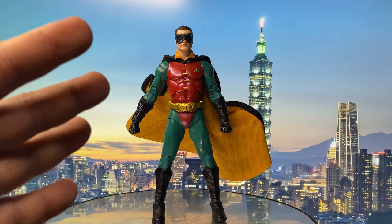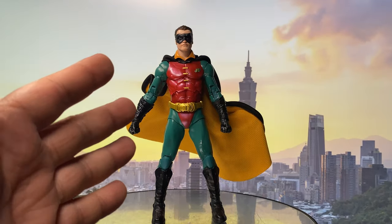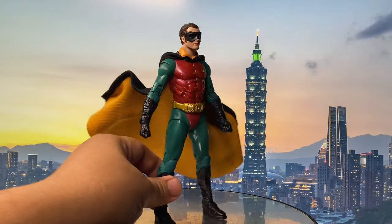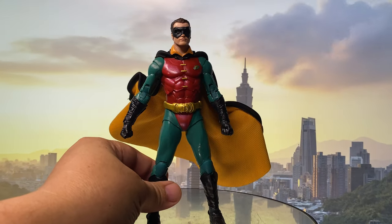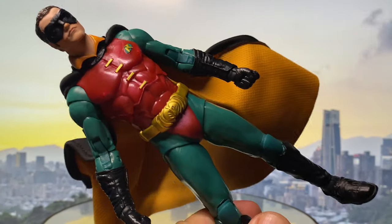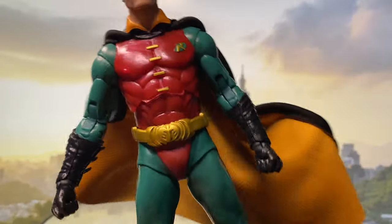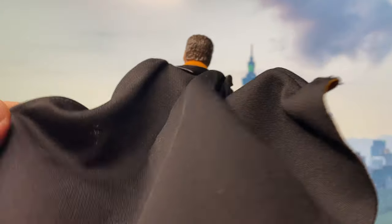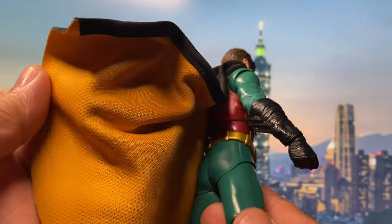Now let's have a closer look at the figure. Don't get me wrong — I do like the Two-Face and the Riddler figure that are in this wave. But to be honest, when I saw this Robin figure, I kind of wanted more in the wave. I know we already have a Robin in the Batman and Robin wave, but this costume looks amazing. In a way, it is kind of like a cross between the movie version and the comic version. And the cherry on top is the wired cape, which is made of pretty good material. It has two colors — black on the outside and yellow on the inside.